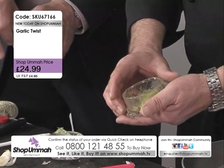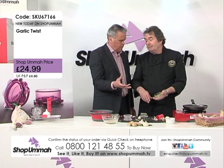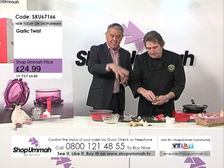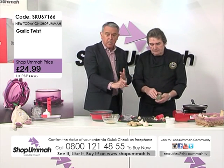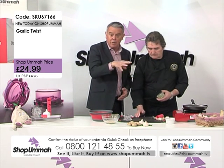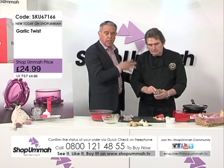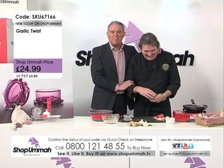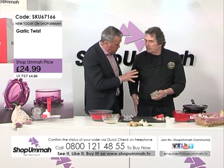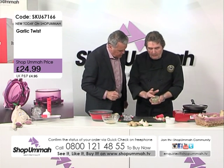If you were doing that another way, you'd have to chop it, mince it, grate it, then mix it — or get your electric mixer out, which is difficult. This is so easy. All the pieces you see — the garlic roller, the garlic twist, the spatula — are all coming in the set for £24.99. When you see Graham on the shows, you'd pay over 30 pounds. We've got something else to show you in a second as well.